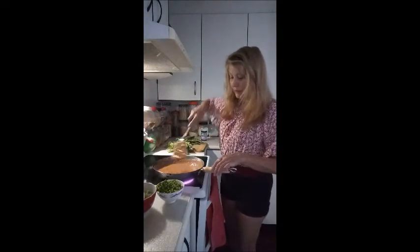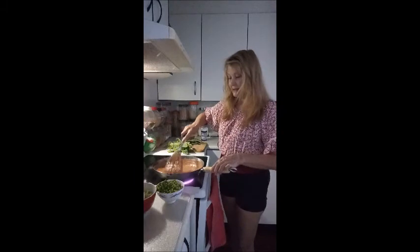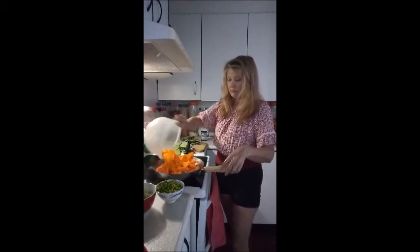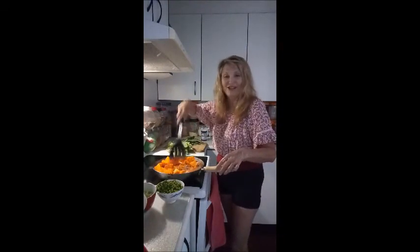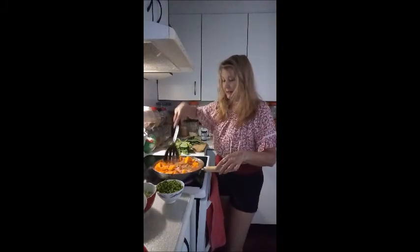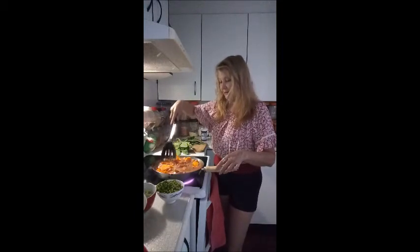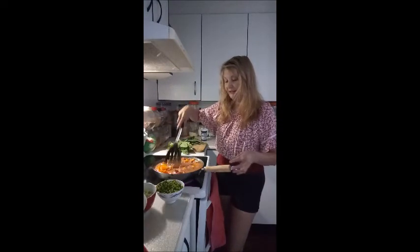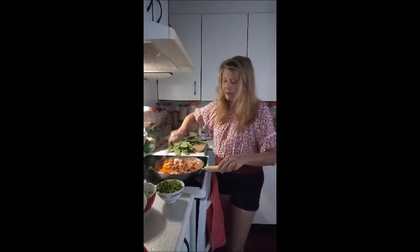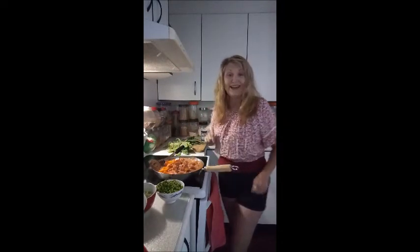That's simmering away nicely — that's probably been a few minutes so I'm going to put in the sweet potato and pumpkin. Oh, this pot might not be big enough — I might have to change to another pot. I have gone a little bit beyond the required recipe, sort of done my own thing, and now my pot's not big enough. So I'm going to have to change this — put it into a bigger pot. I know I'm going to have to. All right, we'll do that now.